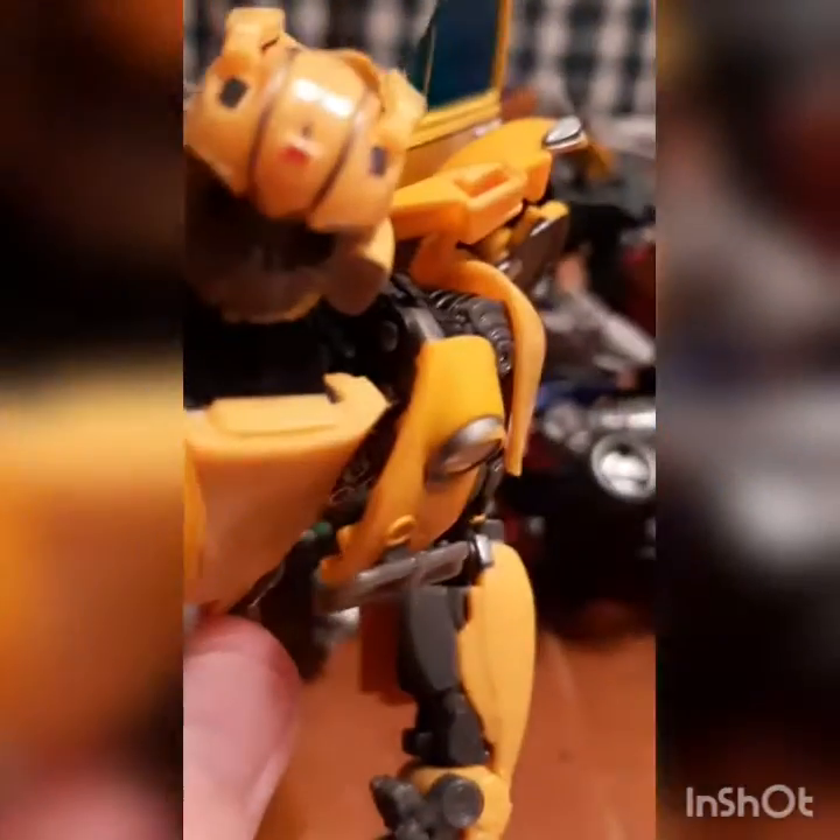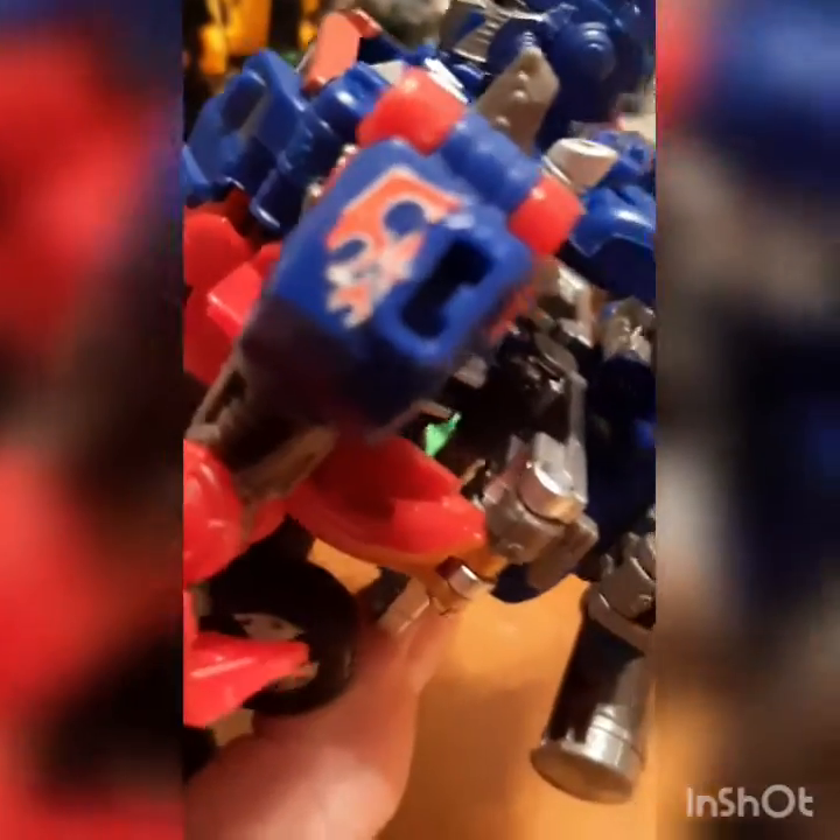Now for Bumblebee, we added the little Autobot symbol on his head. It's a little bit cut off because when I added it, it didn't want to stay on. But otherwise, we have Optimus with his shoulders.